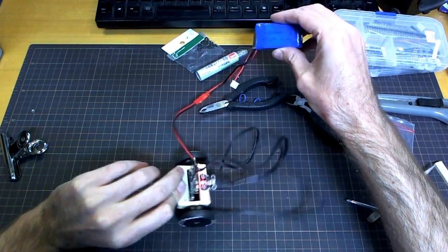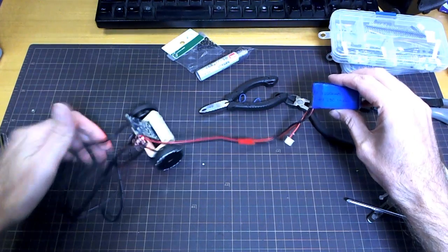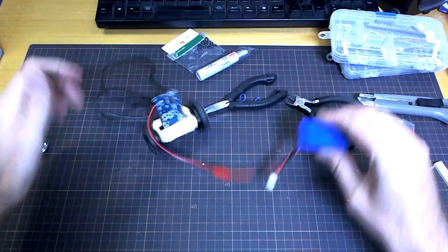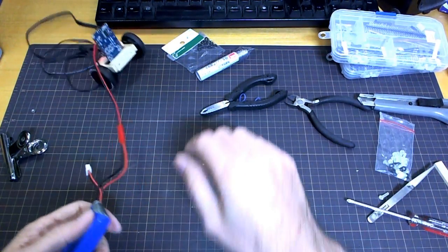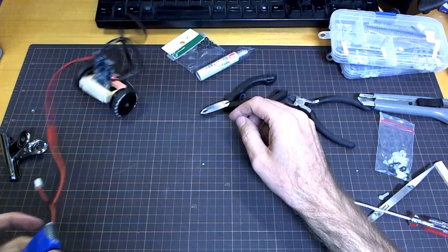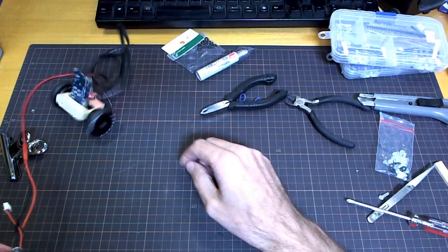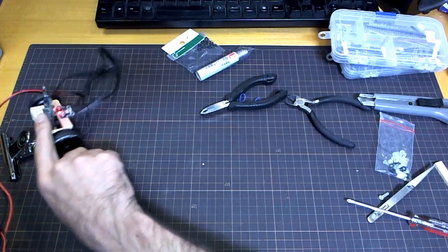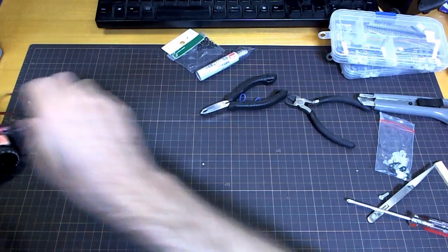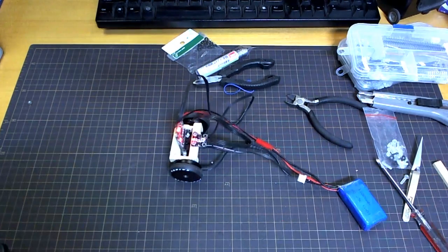On the software side, there were a few things that needed changing. Here you can see what happens when you just run the default software settings without changing anything — surprisingly it did kind of stand up occasionally, but it's just jittering around. Pitch and roll were being used separately on the wheels, so the first thing I did was to use roll on both wheels, which improved things a little bit.